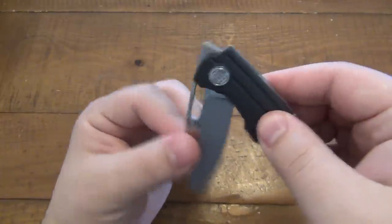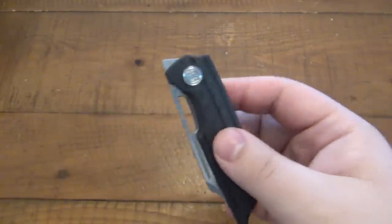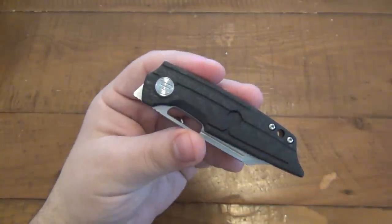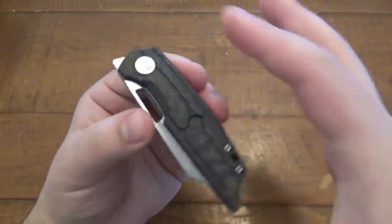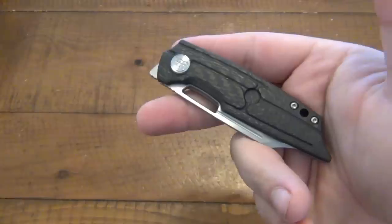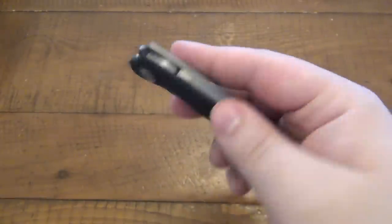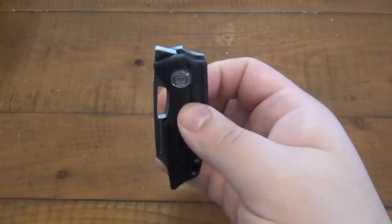So again, we have a front flipper. Let me finish the specs first - it's 2.8 ounces. It is smaller overall, as you can see in my hand. 2.8 ounces seems super light, but it's appropriate for its size. It's not heavy, nor is it extra light or anything like that - it's just right in the middle.